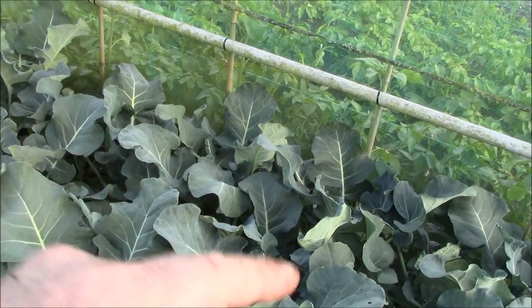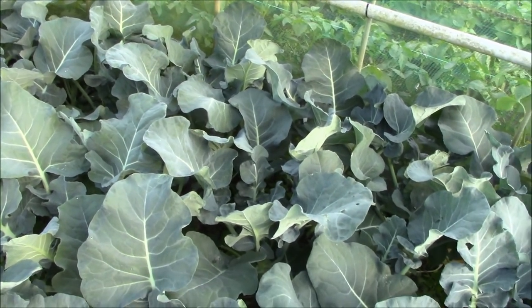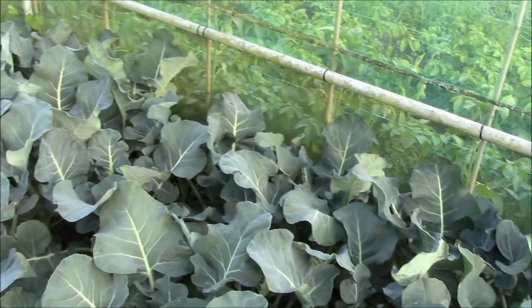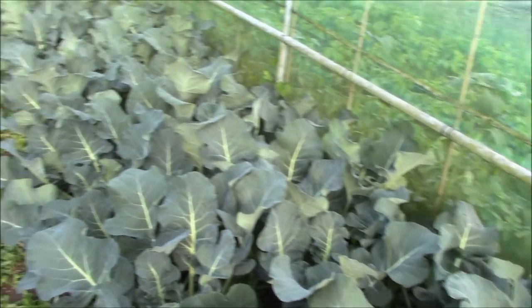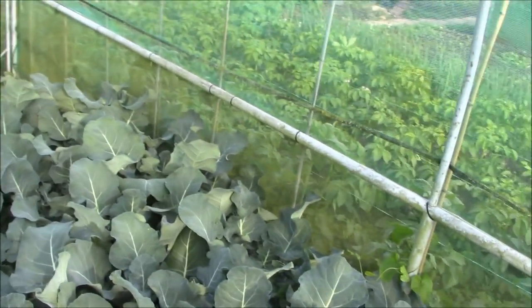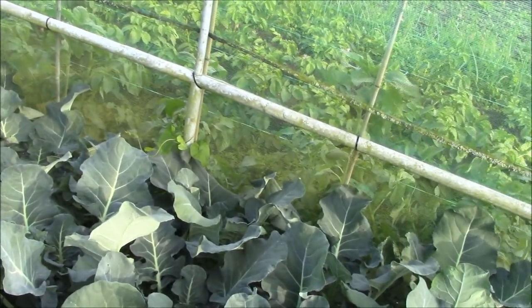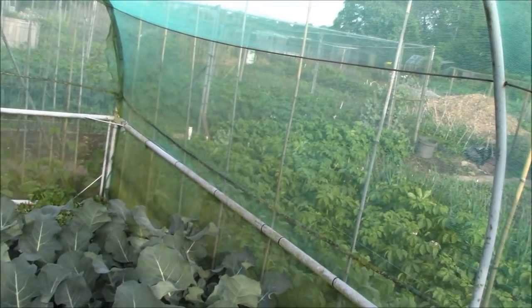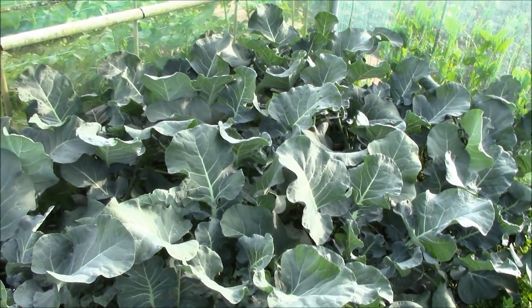We also get cabbage white butterflies — they're white with a black spot on each wing. They lay their eggs underneath the leaves; you'll get a little group of green eggs under there that quickly turn into little black caterpillars, and they too will eat all the leaves off your brassica. Anything like cabbage, broccoli, kale, sprouts — they'll eat all the leaves off. We also get rabbits here, and rabbits will also eat the leaves off any brassica. So it's protecting against all of them.